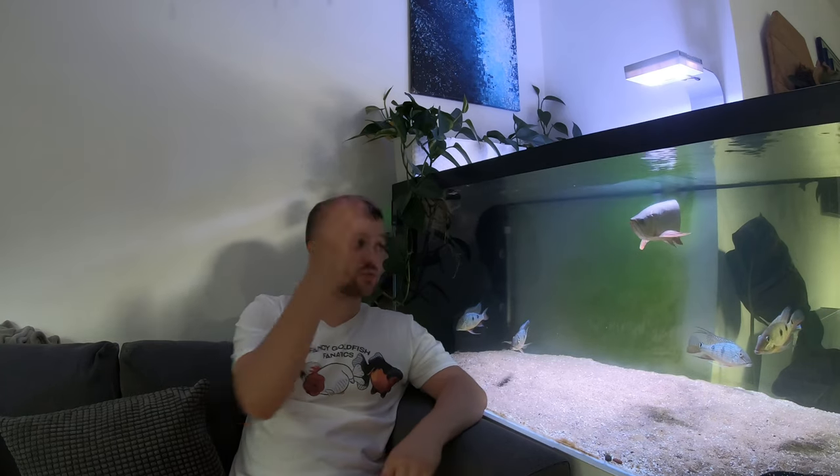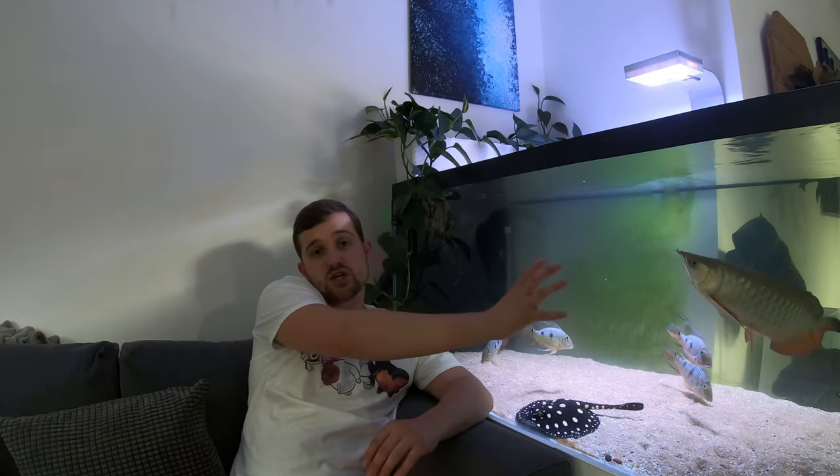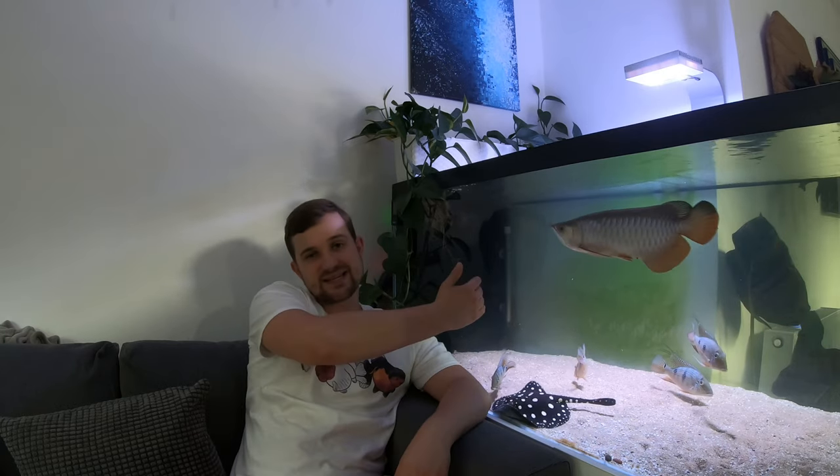Always pay attention to the wattage when buying equipment, because even if a cheaper filter saves money upfront, those running costs can equal out quickly. Another thing to consider is water changes — a lot of people add cold tap water and let the heater bring the temperature back up. If you've got a gas boiler, add slightly warmer water to the tank to mitigate that, since gas is far cheaper than electricity at the moment.